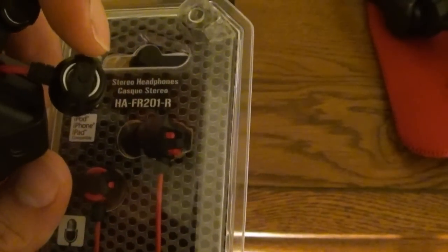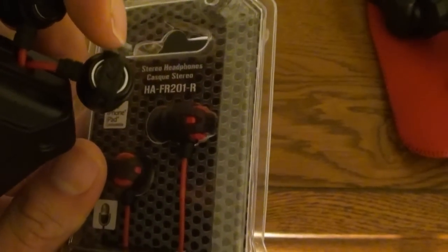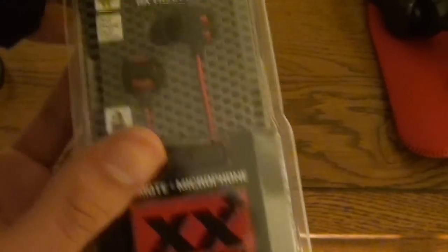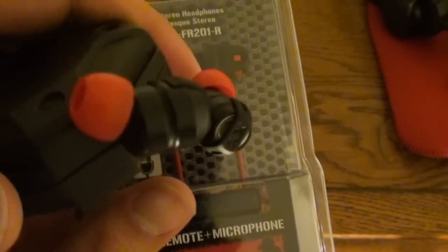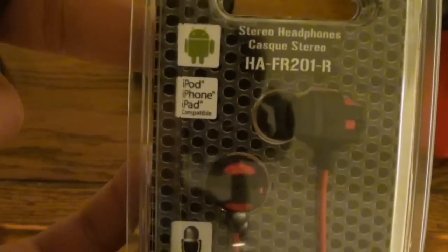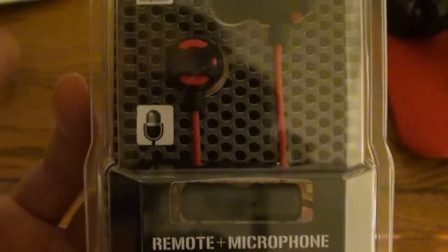As you can see, the earbuds have a slight red ring on the top there. They did change the look a little bit. I might change the earbud caps to red — I have those in my drawer. Anyway: iPod, iPhone, iPad compatible. Android compatible. Obviously — they're headphones. But that means the microphone is also compatible too, so it's worth it.